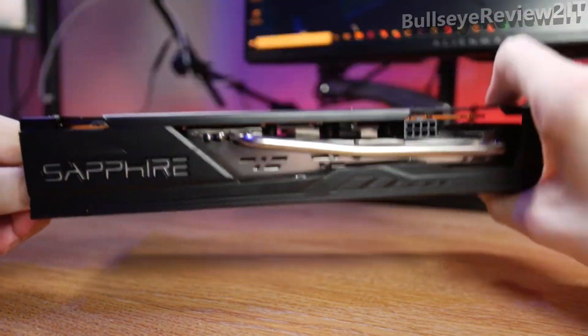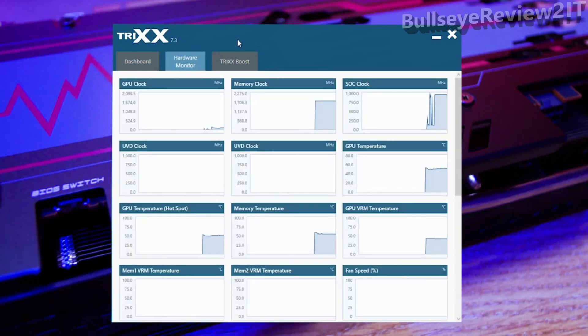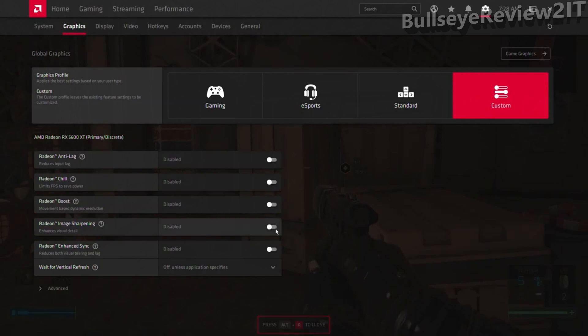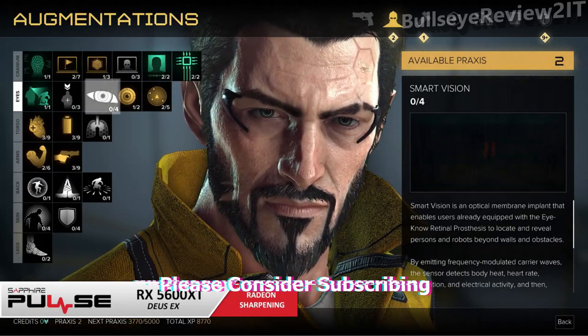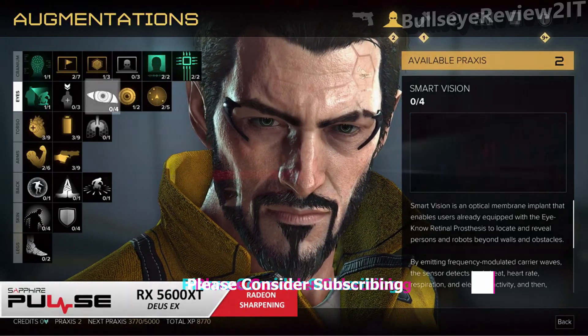The Sapphire Trixx software gives you a general overview of card specifications, lets you check hardware performance, and includes the Trixx Boost tab, which can increase performance in games by downscaling multiple resolutions at once using a percentage slider. By lowering it you can increase performance drastically by selecting a new custom resolution in-game, though you will lose some image quality. Also, don't forget to turn on Radeon Image Sharpening - this contrast-adapted sharpening algorithm gives your games extra detail without significantly affecting performance.